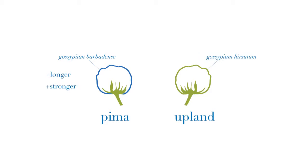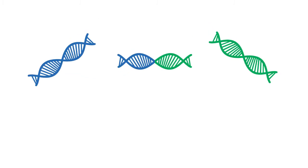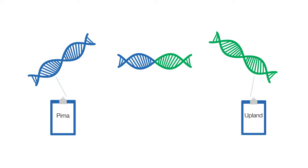Pima, or extra-long staple cotton, is a longer, more durable strand of cotton known as Gossypium Barbadense. Upland cotton is a shorter staple length fiber known as Gossypium hirsutum. Is it Pima, is it Upland, or is it a blend? Fiber typing will give you a definitive result from any cotton-made product.